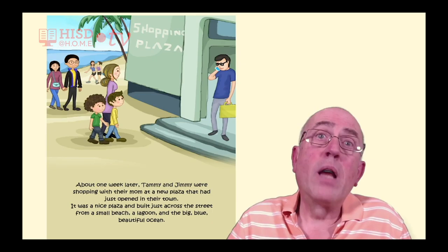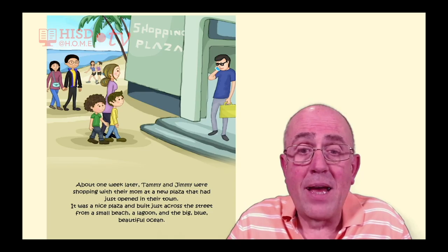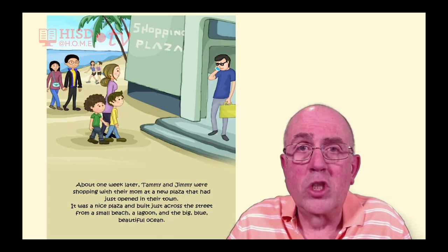About one week later, Tammy and Jimmy were shopping with their mom at a new plaza that had just opened in their town. It was a nice plaza, built just across the street from a small beach, a lagoon, and the big, blue, beautiful ocean.